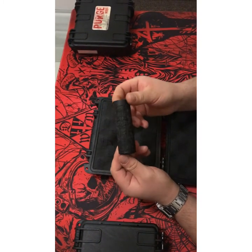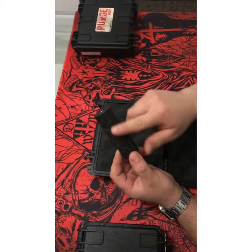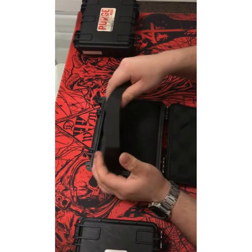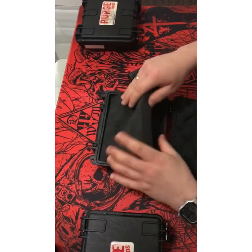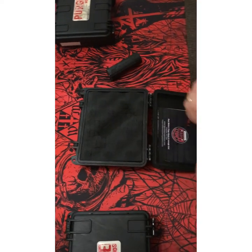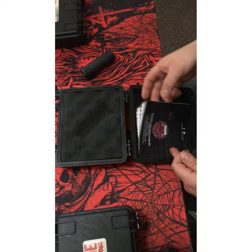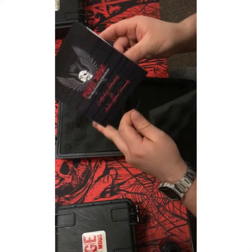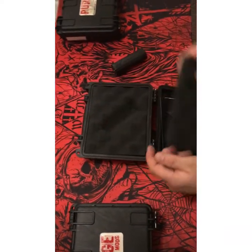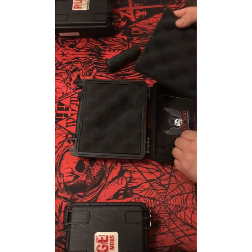Just gorgeous, absolutely gorgeous engraving — it's all lovely engraved in, as you can see. You also get your certificate of authenticity, which is here, and that's all signed.